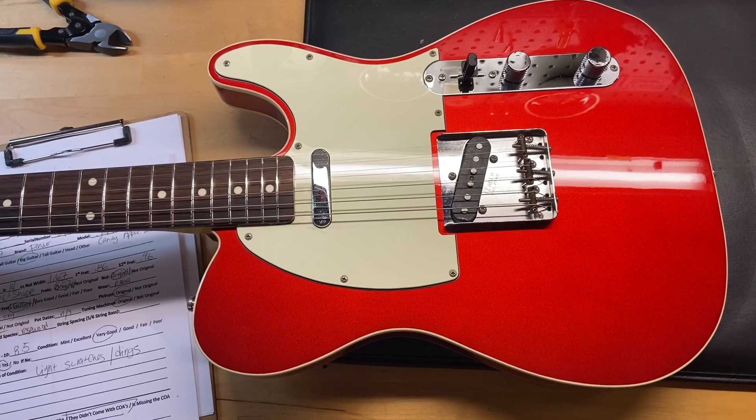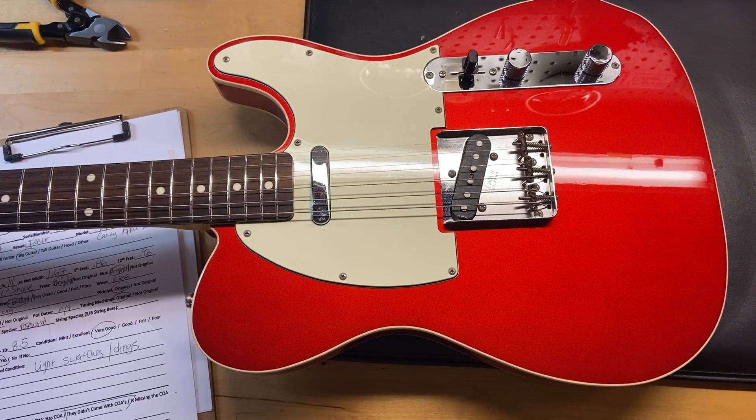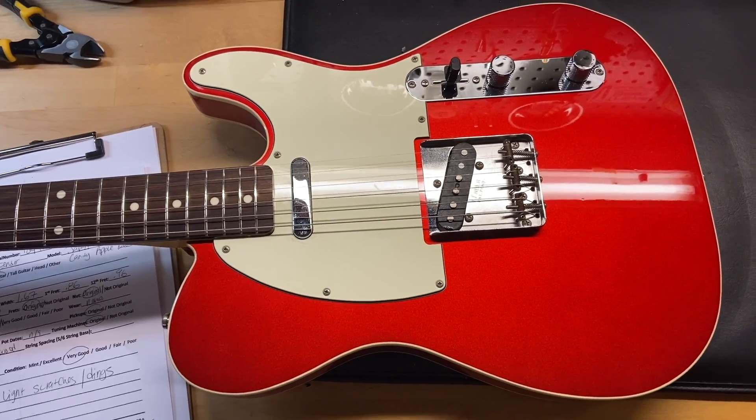It has a Fender C-shaped neck. The nut width is 1.67 inches. The depth at the first fret is 0.86 inches and the depth at the 12th fret is 0.96 inches. It has the original pickups and a rosewood fingerboard. Let's check it out.